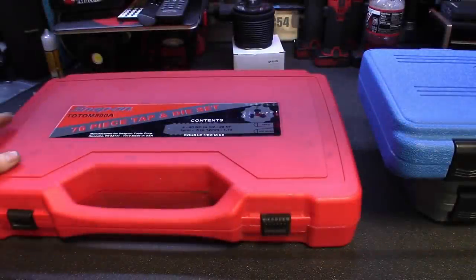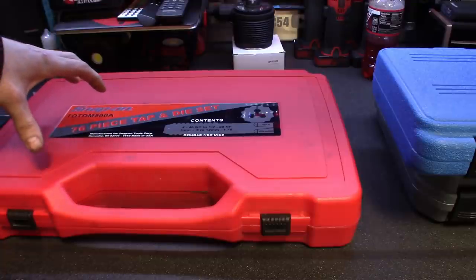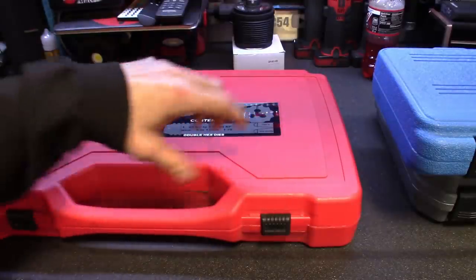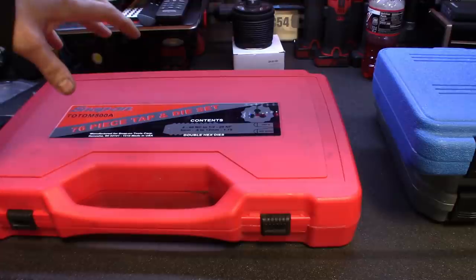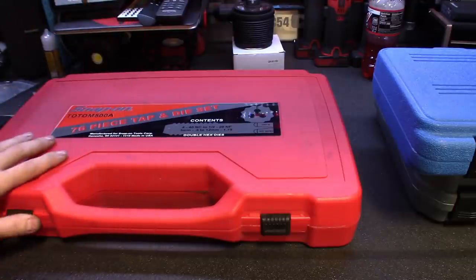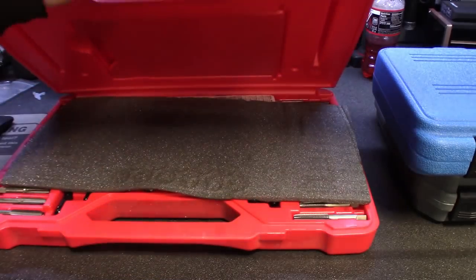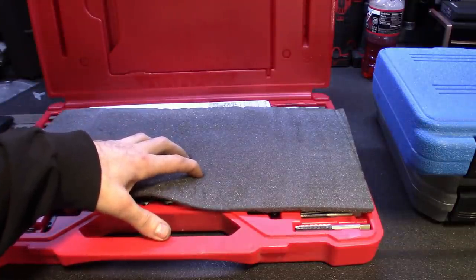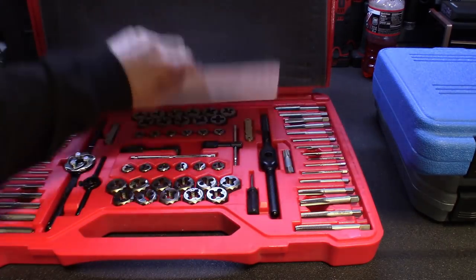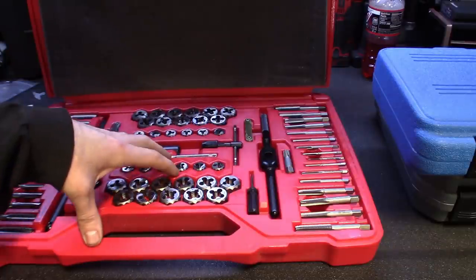And then the 76-piece tap and die set. This is a set I've been looking at for probably a few years now. I think this is the middle one — they have one where you can buy a standard or metric set separately in cheap cases, and then they do have a bigger set, like 146-piece or something like that. Got this probably a week or two ago, and I've already used it four or five times. It's a great kit. You get a lifetime warranty on these — you can't beat that with a stick. This thing is rebranded by Irwin, and Irwin doesn't even offer the lifetime warranty. But getting it through Snap-On, it's going to take care of anything you need.